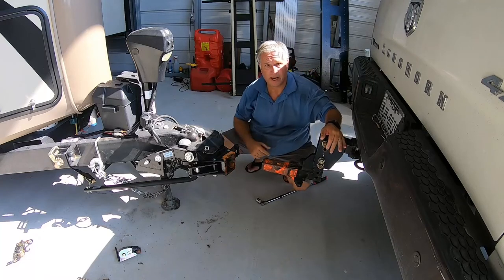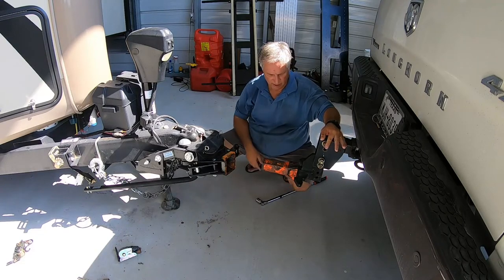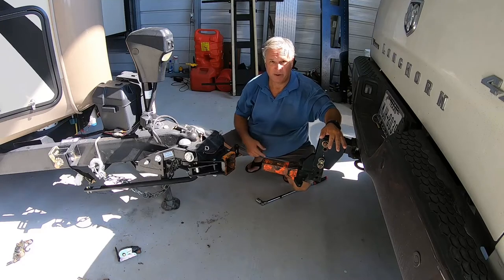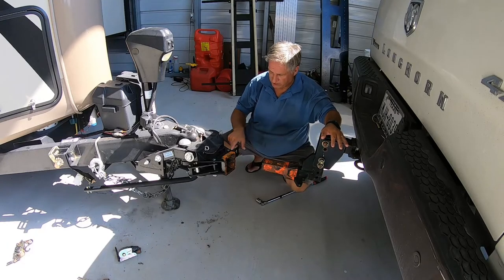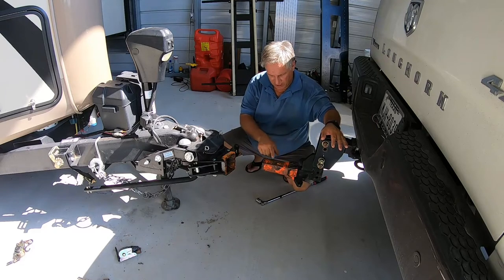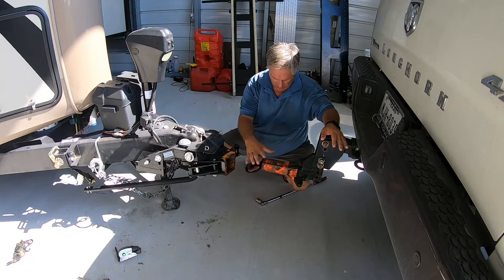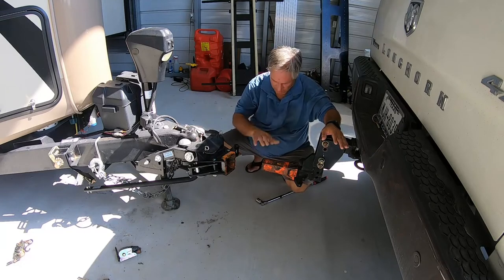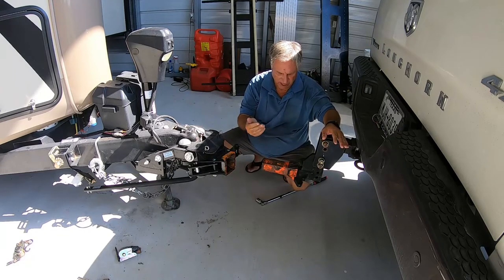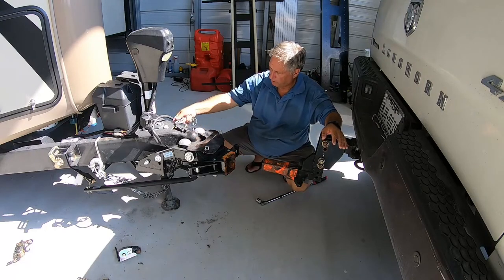One tip that helps when backing your truck up: I painted the hitch head bright orange so I can see it in my rear camera. If you don't have a camera, you really need to get something, because it makes it a lot simpler lining it up straight. I also use wax on the hitch instead of grease — you can touch it, it's waxy, but it won't get grease all over everything.